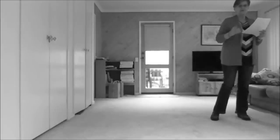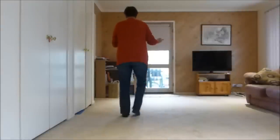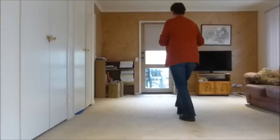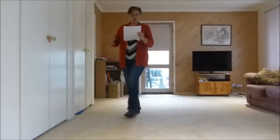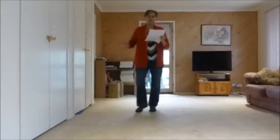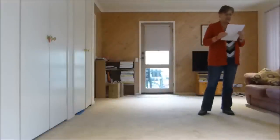I'll do those first 16 counts with counts. One and two, three, four, five, six, seven, eight. One, two, three and four, five, six, seven and eight.